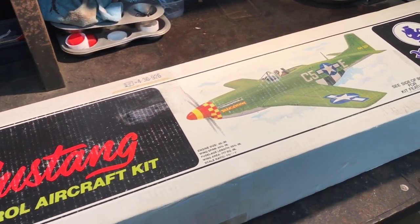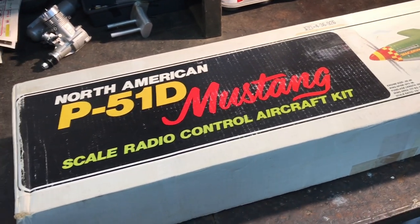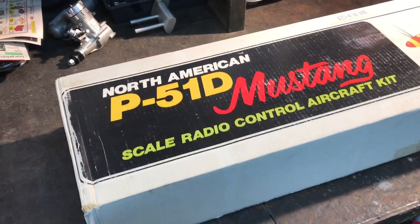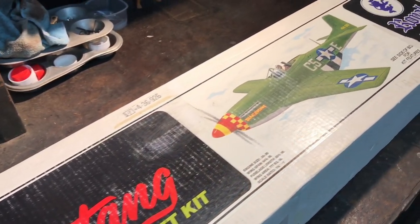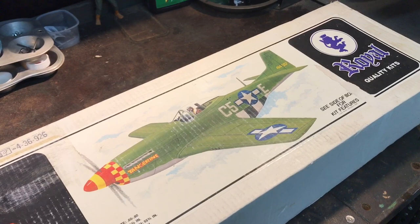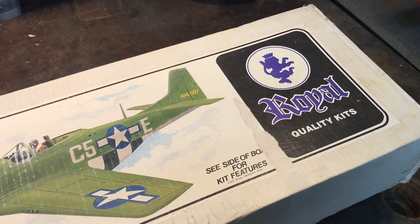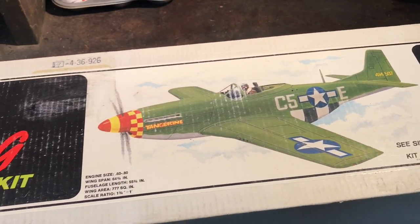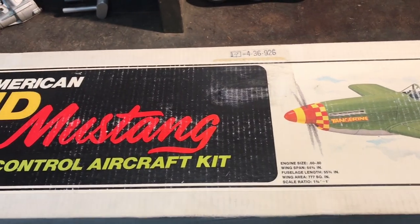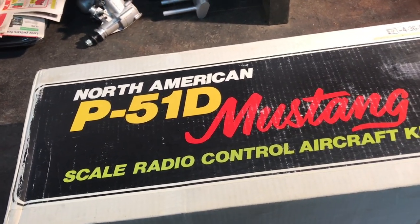Right now I'm in the process of building a Balsa USA Smoothie and I'm probably about halfway done with that. I have a few kits on hand and this is one of them, so I thought I would take a little break from the current build and just talk about this kit. I'll get right back to the Smoothie in the next video.